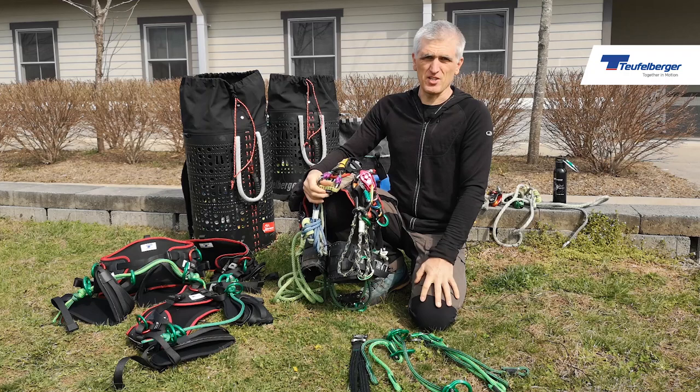Hey, I'm Mark Bridge with TreeMagineers. I'd just like to take a couple of minutes to talk to you about the way I've got my TreeMotion set up.